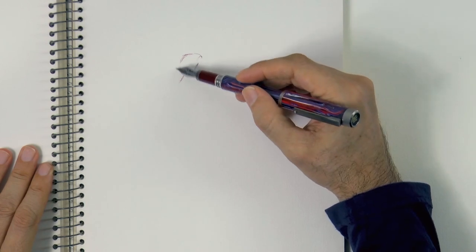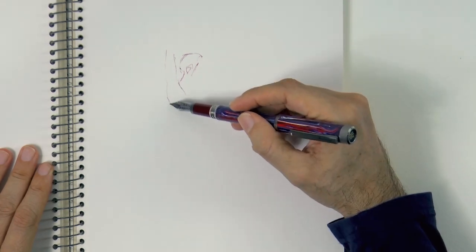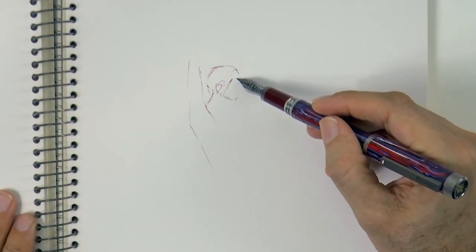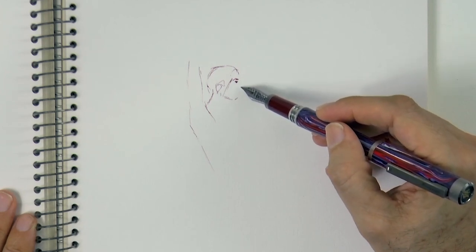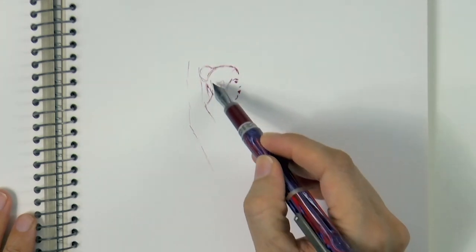We begin with the shape of the hair and the ear as a point of reference, then the right arm up, the jaw, and let's draw some features very simplified — just a note for the eyebrow, the eye, nose and mouth. Her hair can be up here, like a ballerina.